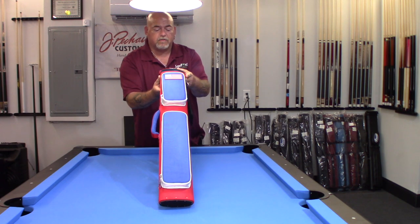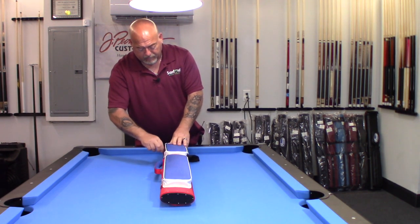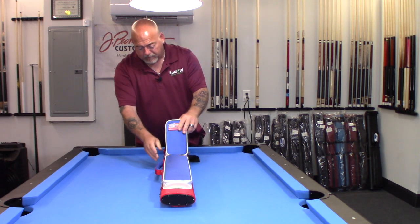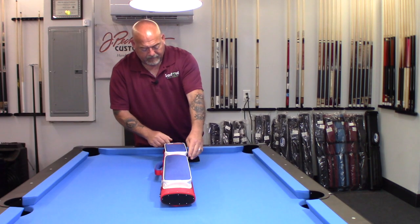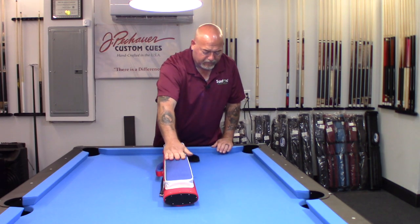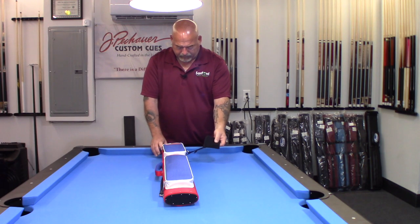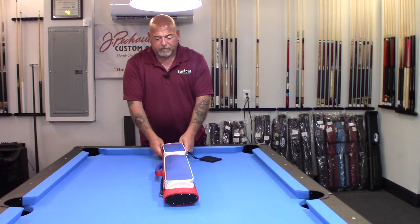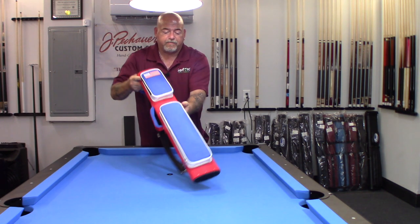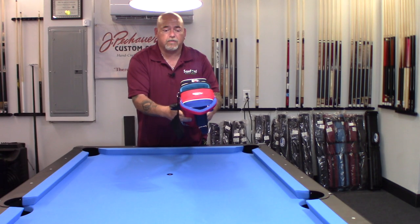I'm going to do a close-up so you can see the interior. The pouch opens completely — I like that option as well. Plenty of storage. You can put a jump handle in here, all your accessories. There's another pouch for additional accessories. Let me do the close-up so we can see the interior — let me turn that around and get the camera set up.